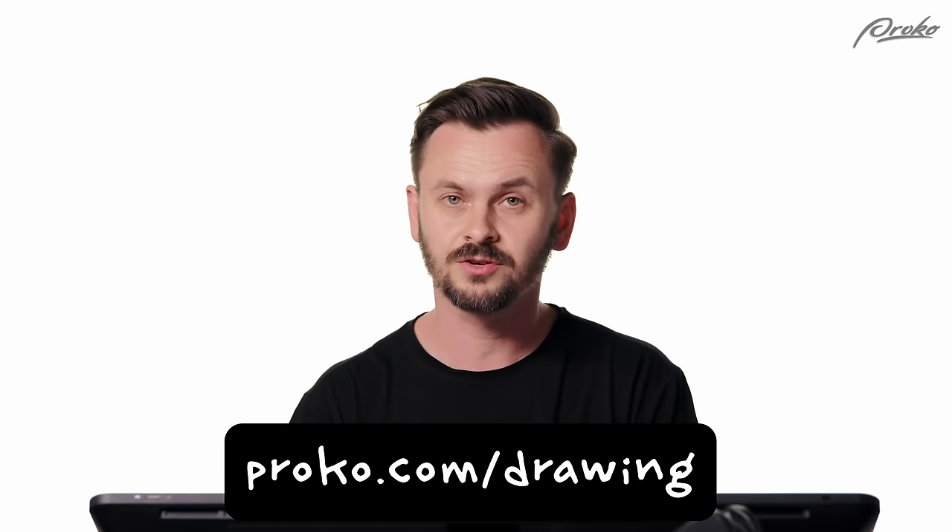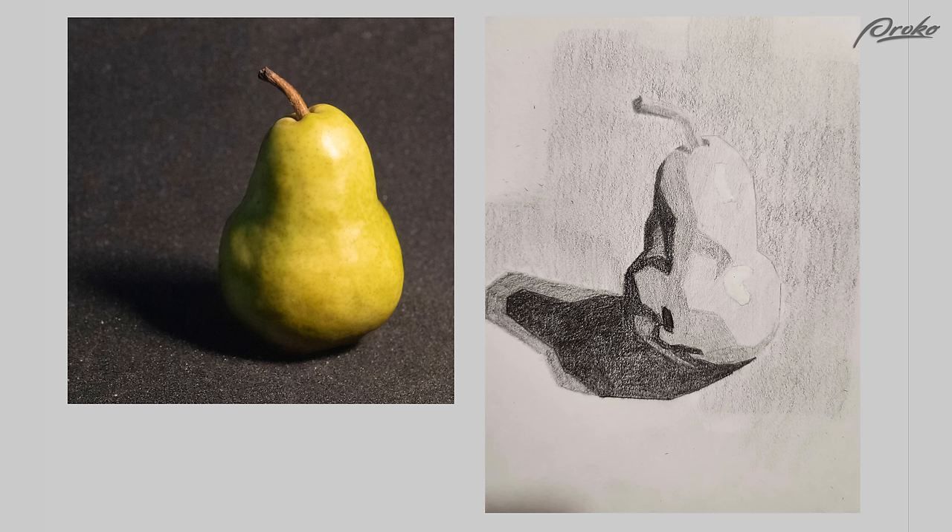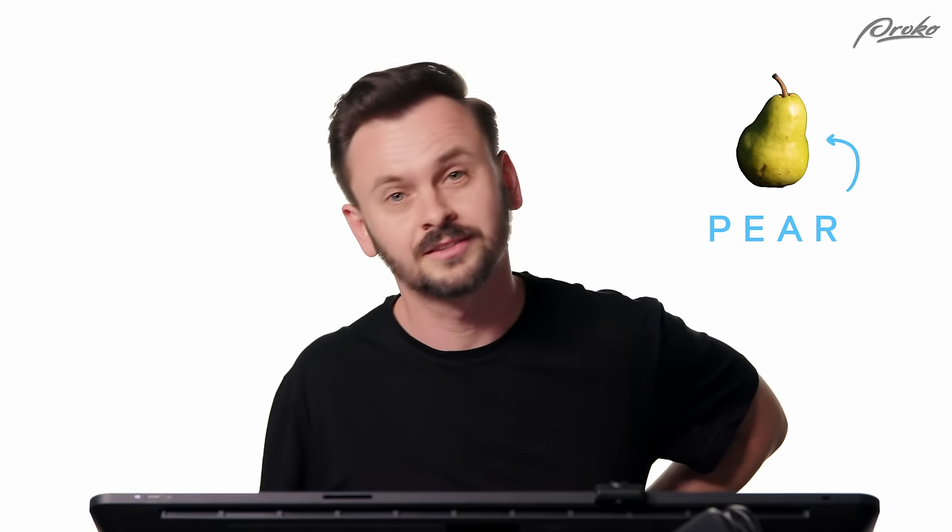Alright, let's jump into the first critique. The very first submission came from Sandro. You did a pretty good job of simplifying the shapes, although the proportions are a little off. I mean, it still looks like a pear — it's just a pear.